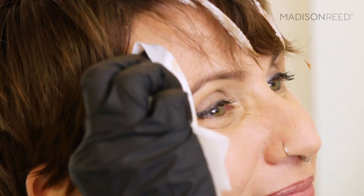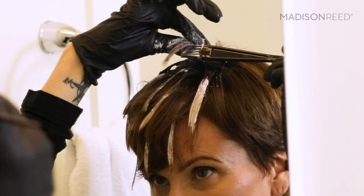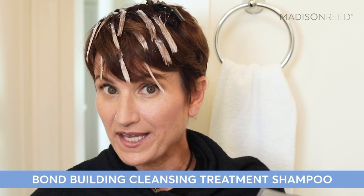I'm going to do one more section because I want a few more highlights. Remove gloves and set your timer for an additional 40 minutes, or according to the results of your strand test. You can wipe off your hair just to see how it's lightening during the process as well. Once your processing is complete, put on your second pair of gloves and wash your hair with your bond-building cleansing treatment — leave it on for three minutes and then rinse.